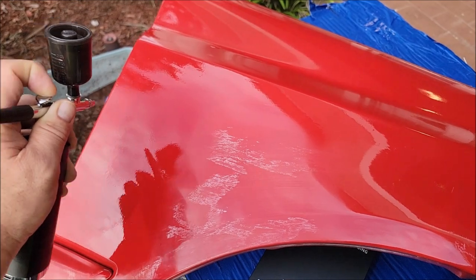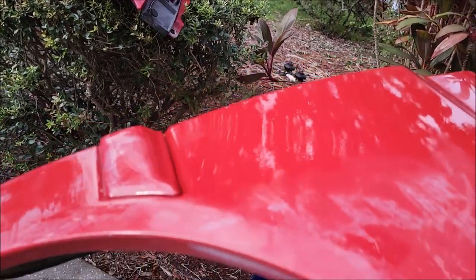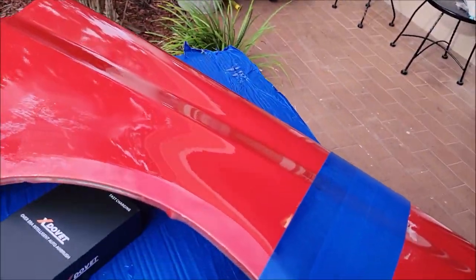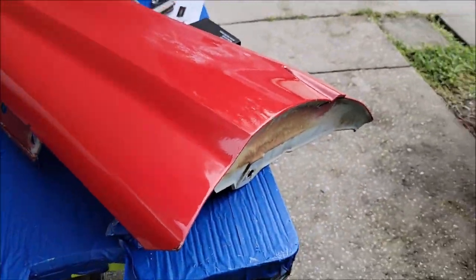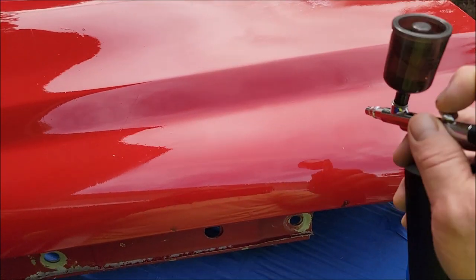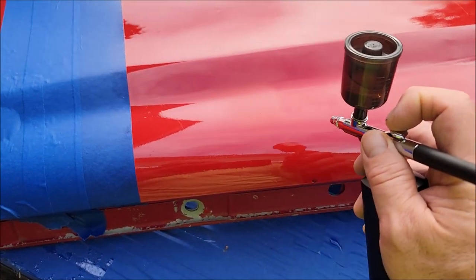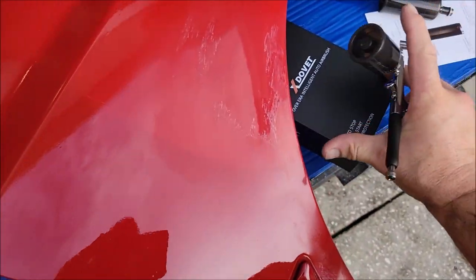All right, so now we've got this section wetted out. Notice all that orange peel — it's pretty peeled up — and a little dry patch right there, all peeled up. I'm going to continue coating. Look at how awesome that looks! Now if you've got a section you want to apply more to, you can go right back over it. You can apply more; this stuff bonds to itself, which is one of the beauties of this particular coating.